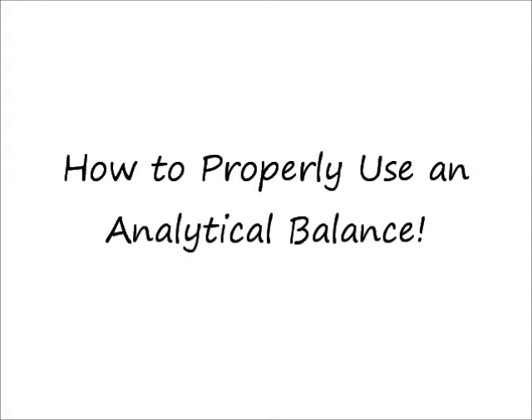In this video, Anna Tyson, Jessica Blair, and Madeline Adams are going to demonstrate how to properly use a balance.